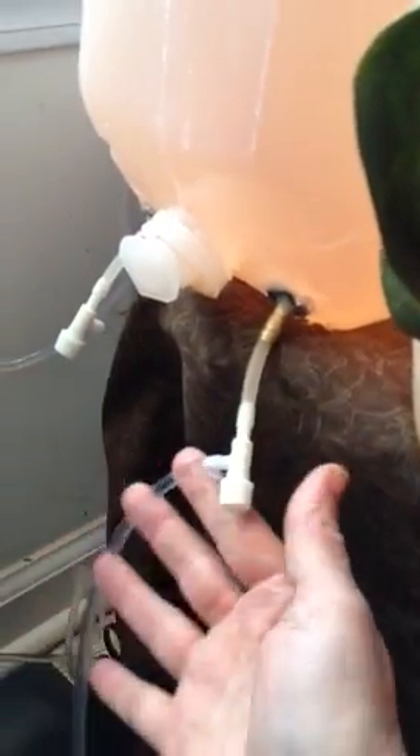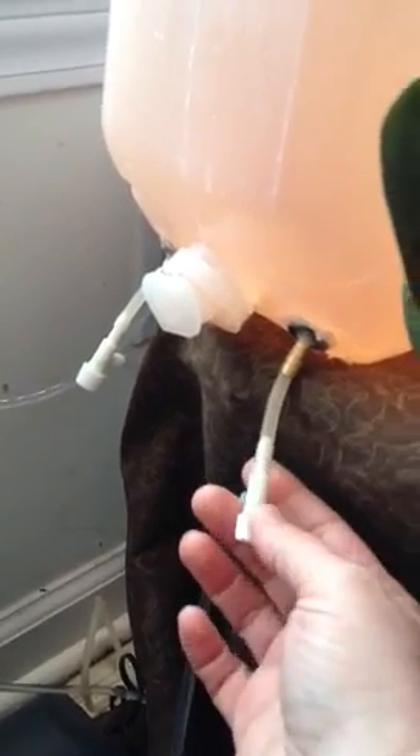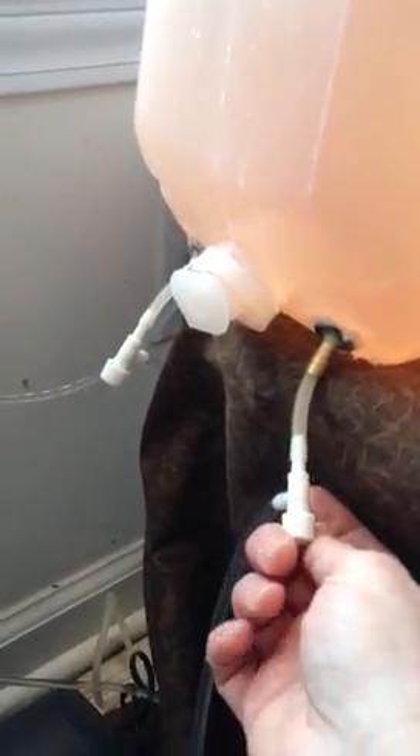Here's where the water comes out. I just want to note that these valves are halfway closed — if you need more water, you just open them more; if you need less, you just close them.